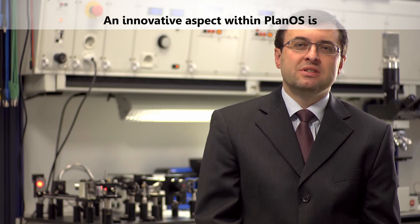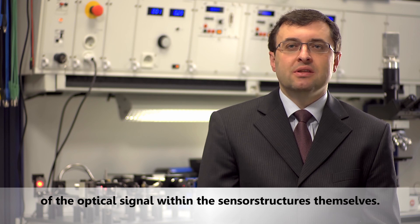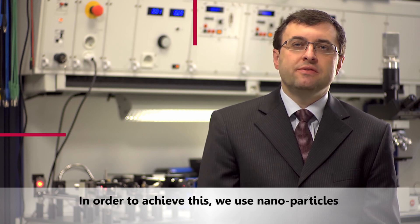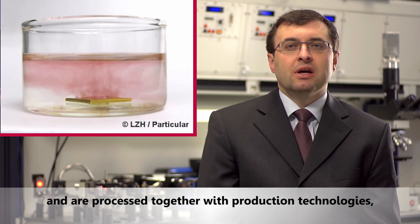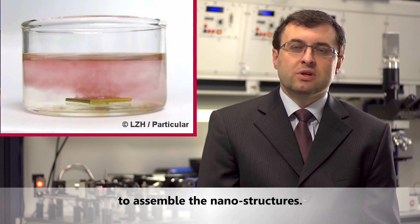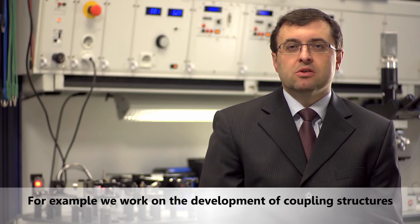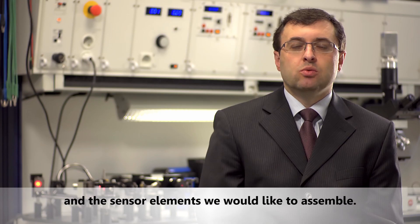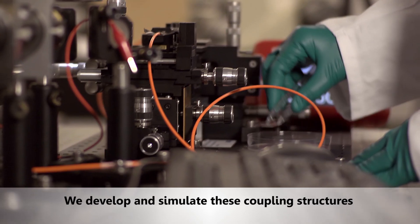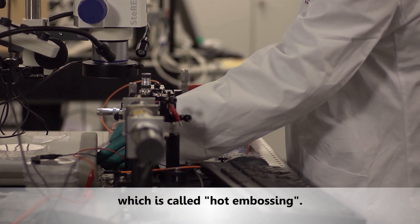An innovative aspect within PlanOS is to develop laser-active polymer waveguides. These waveguides will be used for generation of the optical signal within the sensor structures themselves. To achieve this we use nanoparticles embedded in the polymer material, processed together with production technologies to assemble the nanostructures. We also work on the development of coupling structures in order to bring the light into the waveguides and sensor elements, which we develop, simulate, and produce using a special technique called hot embossing.